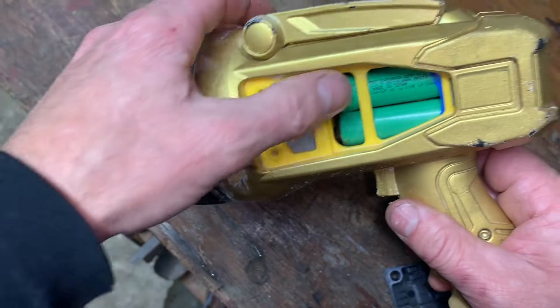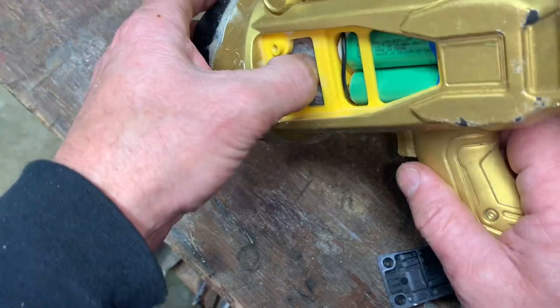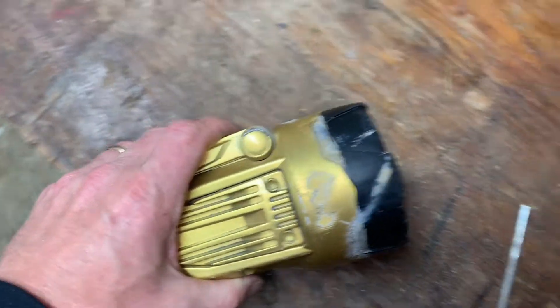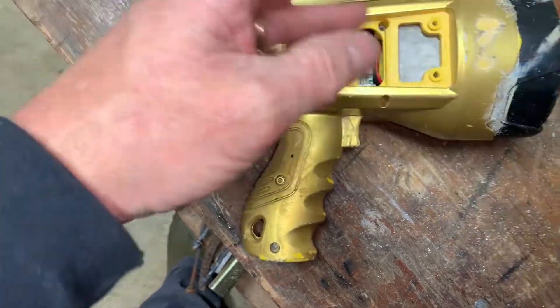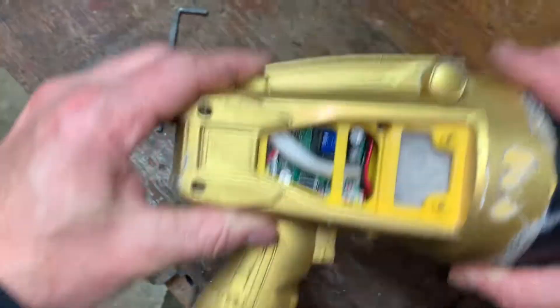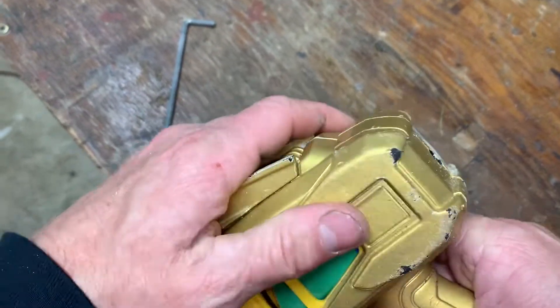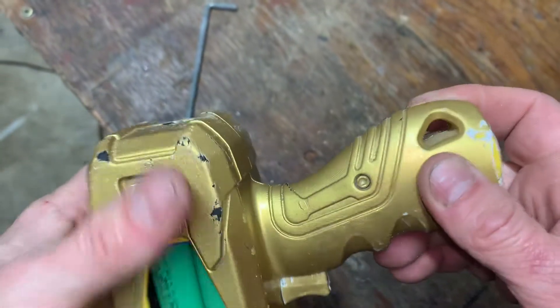I don't see anything out of the ordinary — nothing overly corroded. Let's check the other side. Looks like this side's got something. I might not even ever be able to get to the bottom of it. Okay, there's the components to it — but man, why won't it work? Must be a battery issue. Let's see if I can get this thing apart some other way.